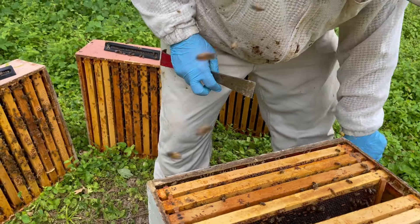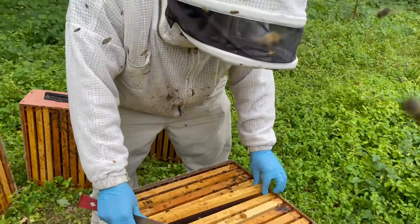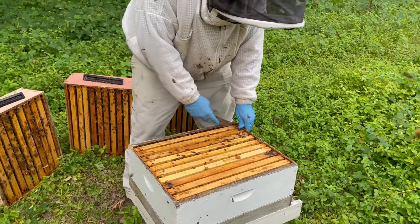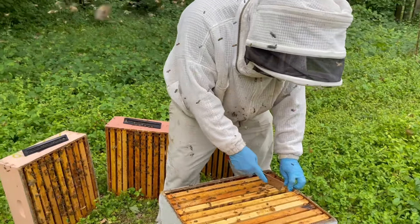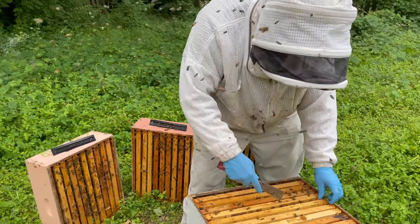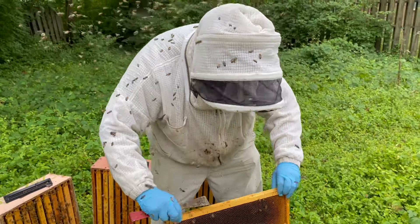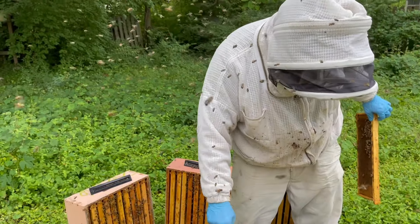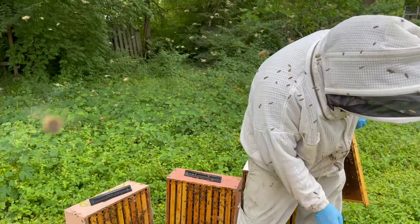There's nothing down here worth harvesting. We'll just get this hive put back together and realign the frames as we go. We can't really consolidate this hive without doing a frame-by-frame consolidation because they're using each box, and I don't want to invest that much time in this hive right now. So we'll just get this thing put back together and get our queen excluder installed to isolate that top box.